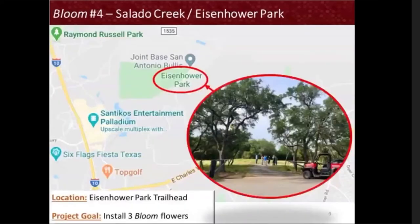For each of these locations, we will revisit with the community for input on which flowers you would like to see planted in these neighborhood areas. Bloom Number 4 — Salado Creek at Eisenhower Park — is the location we're focusing on for today.